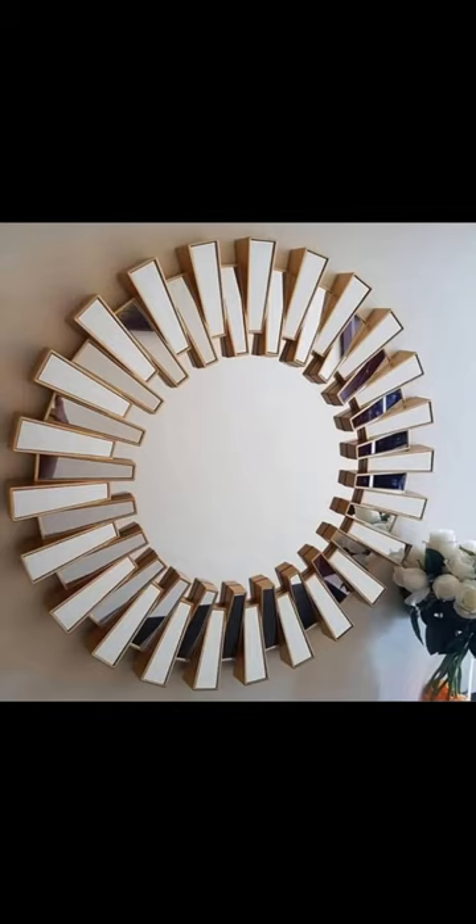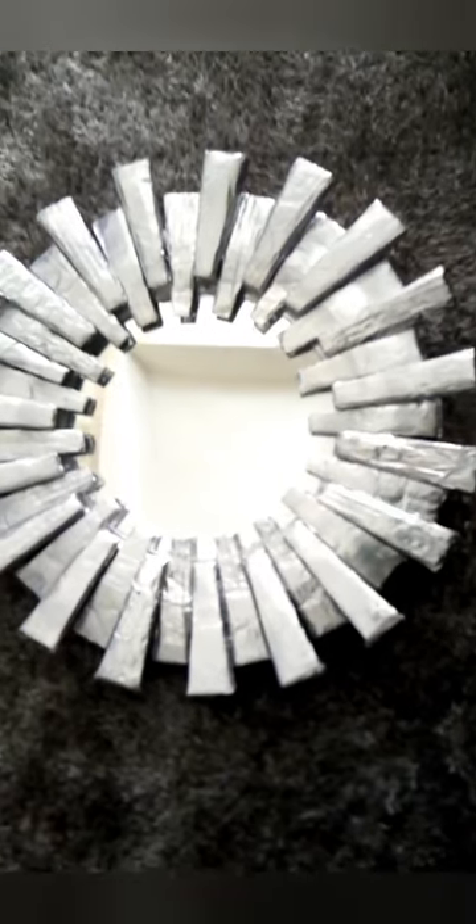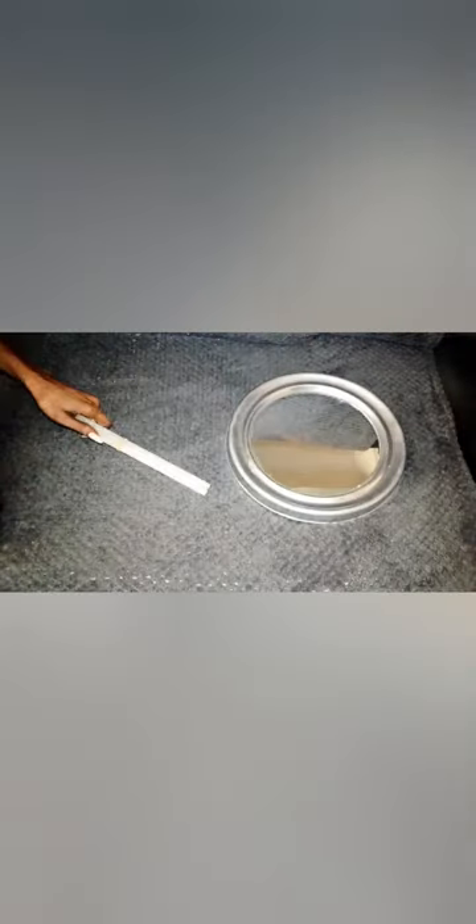Don't you want that mirror for yourself? It's only seven thousand. Well, if you don't have the money, this is my version for less than a thousand bob. Guys, welcome back to my channel, I'm Sis Paulo. If this is the first time here, make sure you subscribe to my channel, share, like and comment down below on what you would want me to try. Without wasting time, let's start on this DIY.